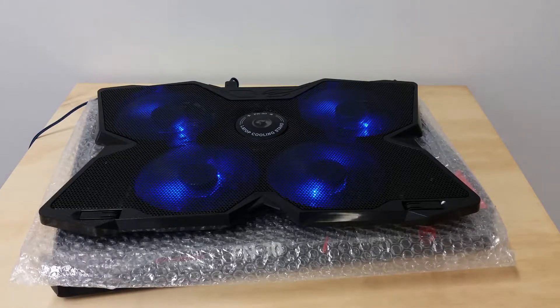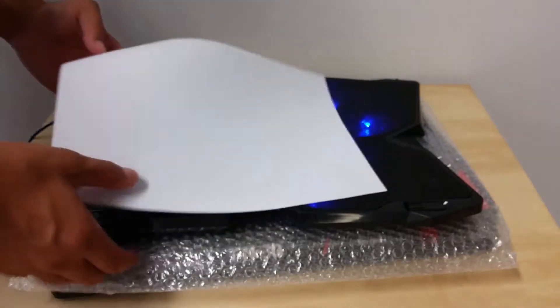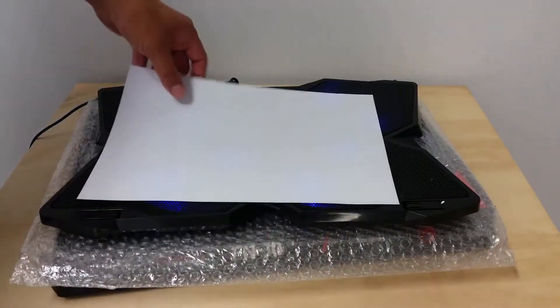That's the Scorpion cooler pad. It comes in blue or red LED lights. Now I'm going to test by putting a piece of paper to see how good the fans are. As you can see, I've put this piece of paper on and it's not really doing much — you can feel just a slight breeze from the fan.